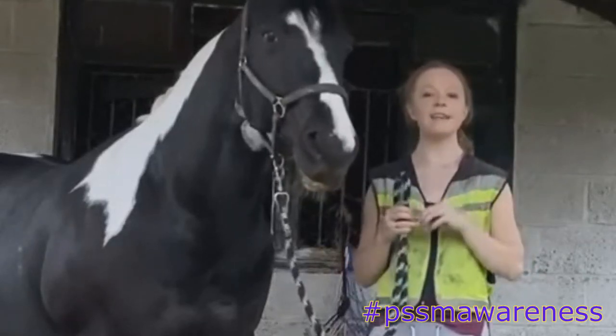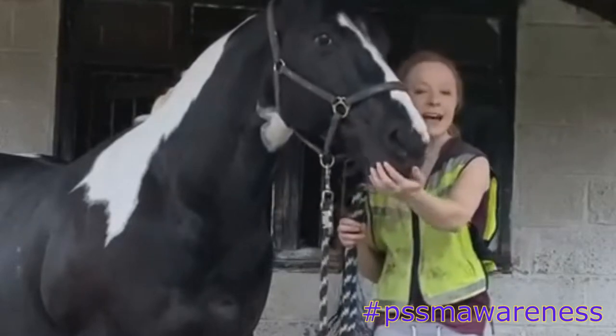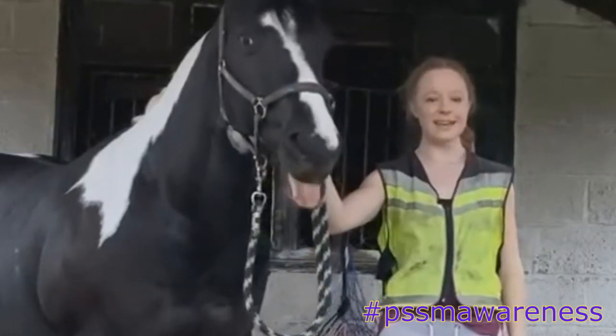Hi everybody, my name is Christine. I am the founder and admin of PSSM and MFM Awareness. Today we're going to be discussing 5 different ways to reduce your PSSM-1 horse's grass intake. Let's begin!